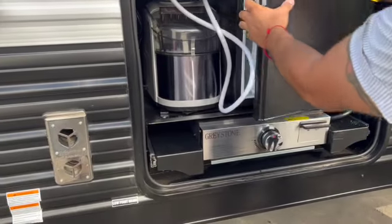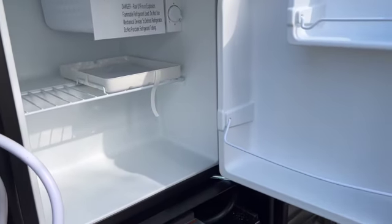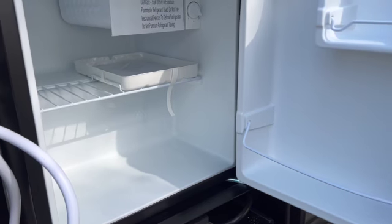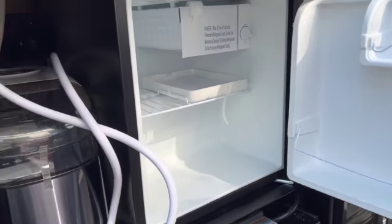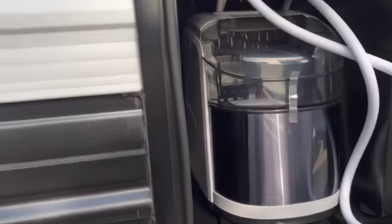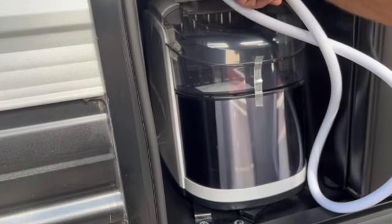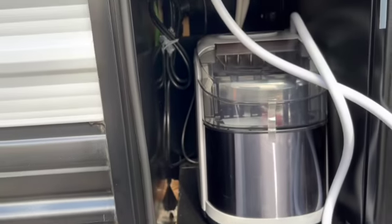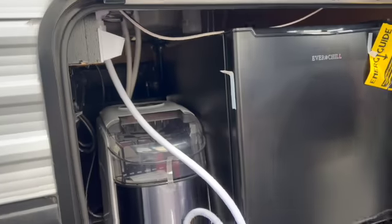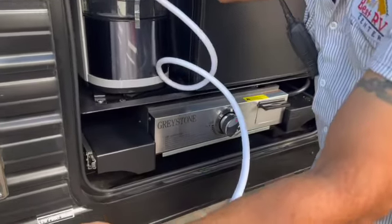Out here is a small fridge — this one works on 110V so you have to be plugged in. There's also a refrigerator inside, so you can keep drinks or whatever you want out here. This one is your ice maker — you just add water here and press this button and it goes. You also have a second outside shower on this side — same thing, just open it.